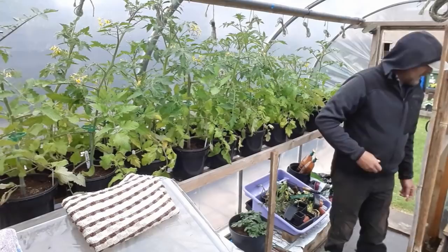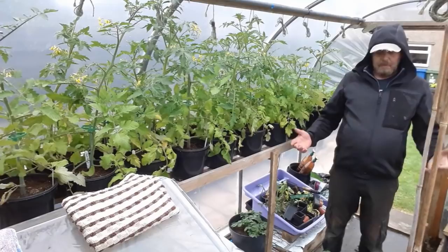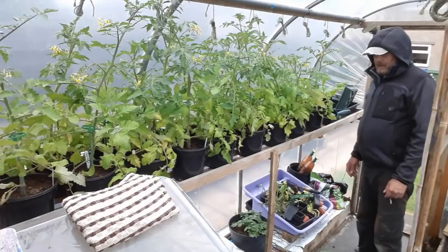I've got seedlings in here — corn, French climbing beans, some leftover garlic — just keeping them up there until I find a gap. I need to try and empty all this out and just leave these tomato plants in. It'll take a little bit of time and you've just got to be careful not to damage things. There are a few with canes — I just need to make sure I don't spike any holes in the polytunnel.